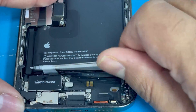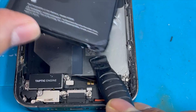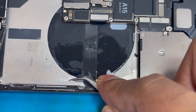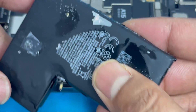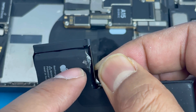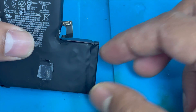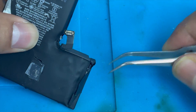We have to remove this battery — this side also has some tape, but it's not very hard. We're going to clean it now. We have to remove this tape, now we're going to lift up this battery. This side also has some tape — not very hard. We're going to clean it now and remove it.